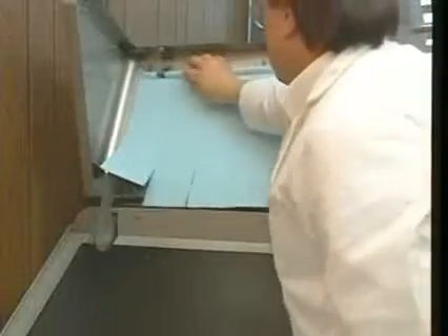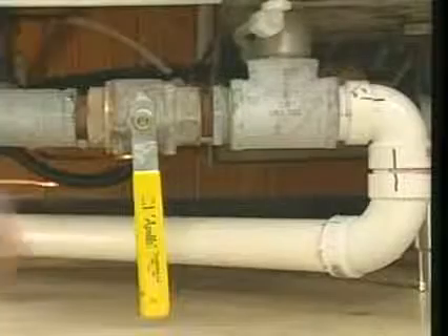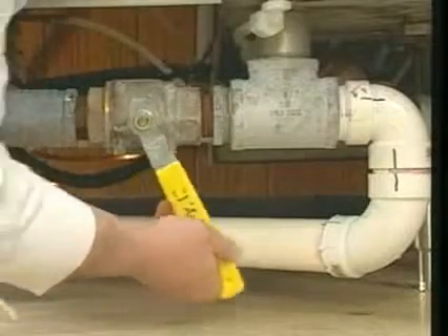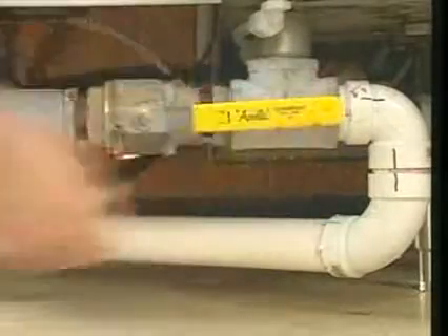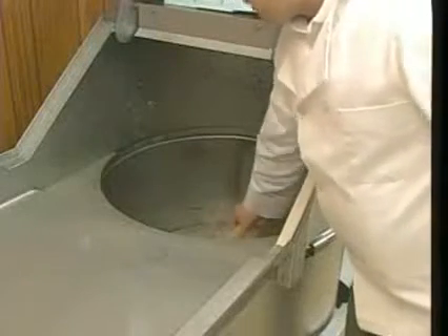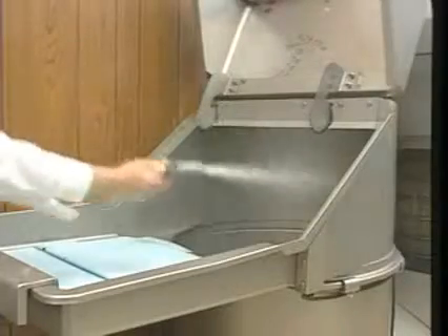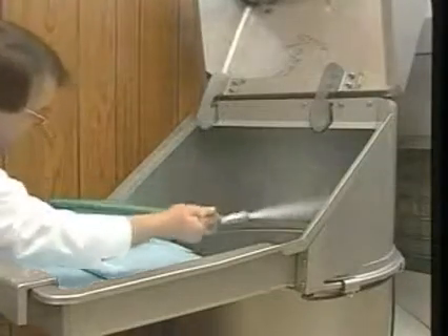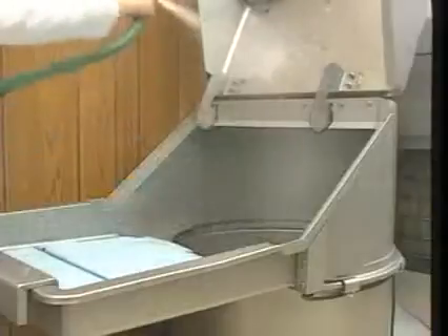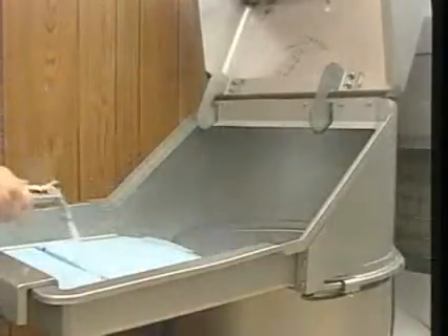Remove the feed hood curtains from the curtain hooks inside the feed hood. Now open the drain valve and drain water from the machine. After the water is drained from the pulper, scoop any remaining loose trash into a waste container. Once the pulper is free of any loose debris, use the hose to wash the inside of the pulper tank, the feed hood, and the curtains.